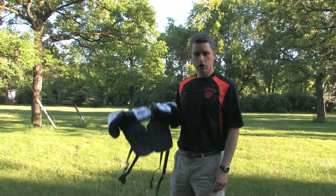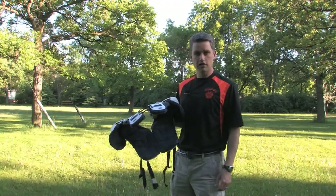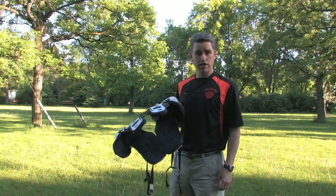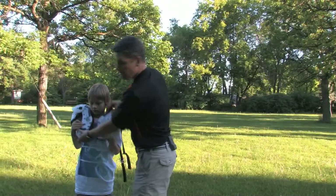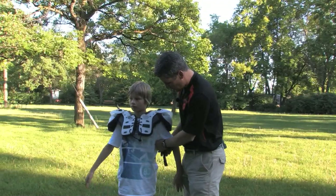Hi there, Coach here. In this video we're going to talk about proper placement and securing of shoulder pads. This is a video that's worth watching for players, coaches, and parents. Your shoulder pads have already been fitted properly by your equipment manager to make sure you got the proper fit, but I'm just going to show you a couple pointers here.